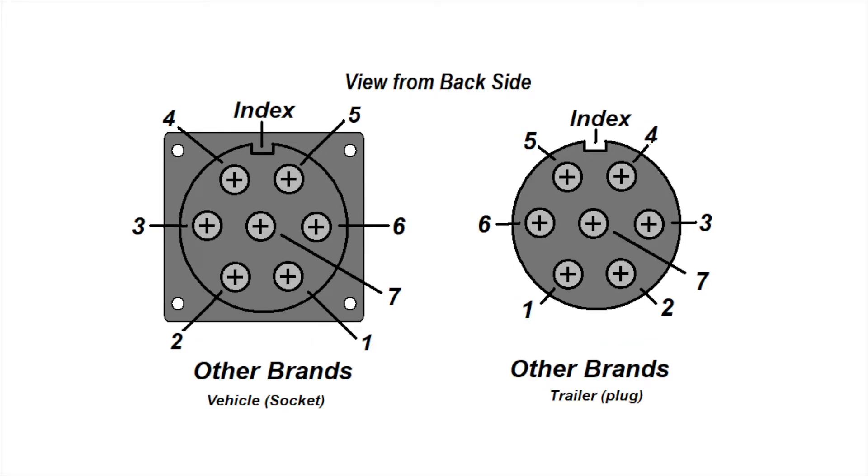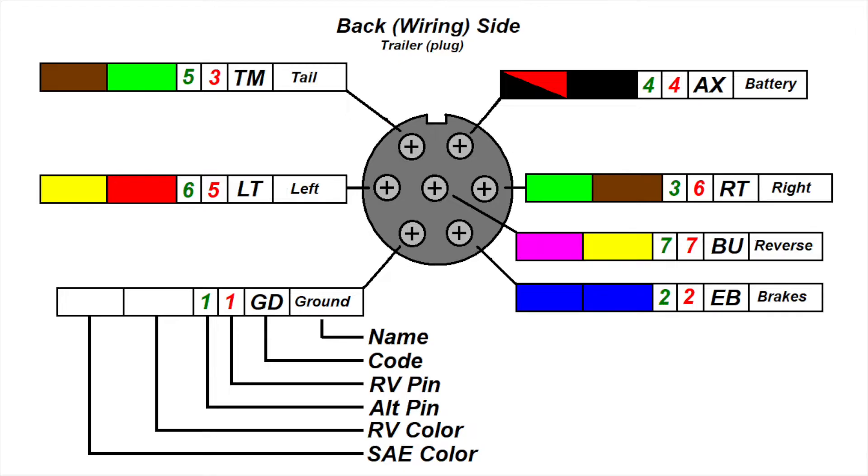Other brands use a 1, 2, 3, 4, 5, 6 approach. So depending on the brand connector you get, you have to anticipate either method. The good news is that regardless of what the color code is or the pin numbering, the function of each of the pins on the connector never changes. Depending on the standard used, the color code and the pin number may be different, but the function itself is always constant.